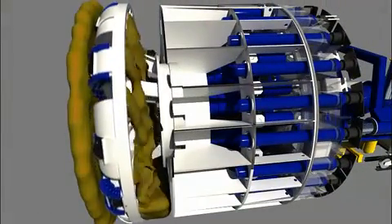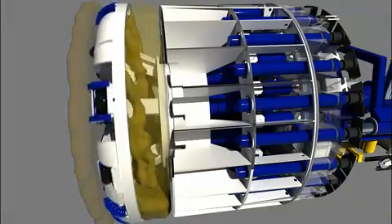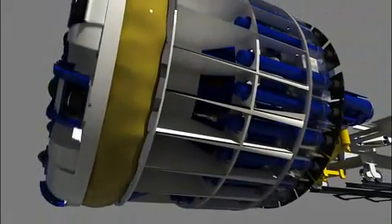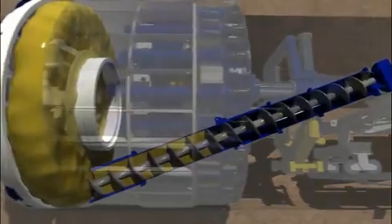During the excavation process, ground material or muck moves through the cutter head to a mixing chamber. Inside the chamber, the muck is pressurized and holds the tunnel face. The pressure differential between the chamber and the screw conveyor then draws the muck into the screw conveyor, reducing the muck's pressure from ground pressure to atmospheric pressure.